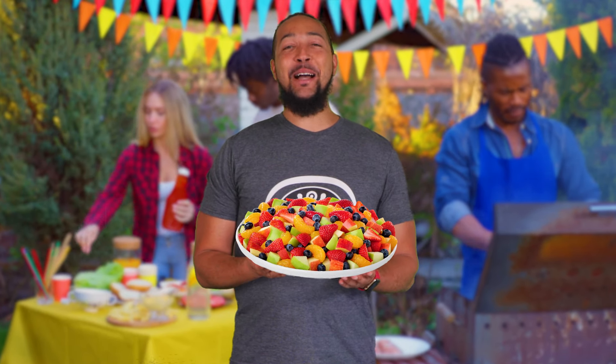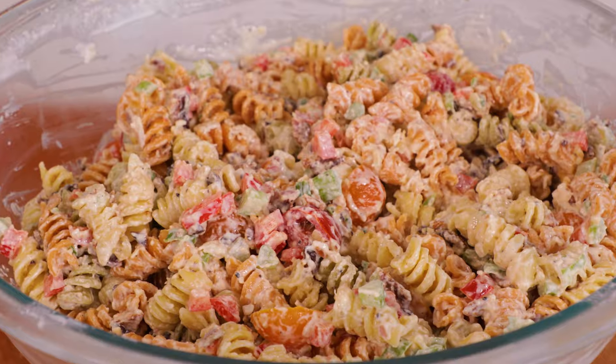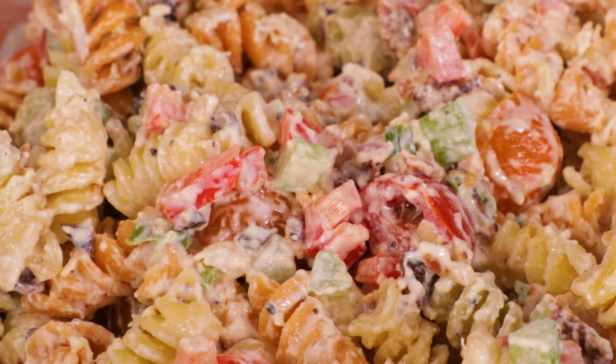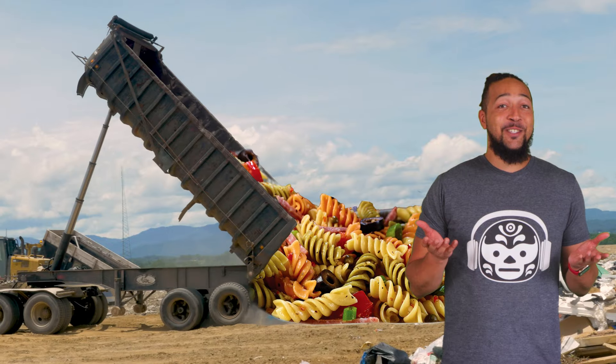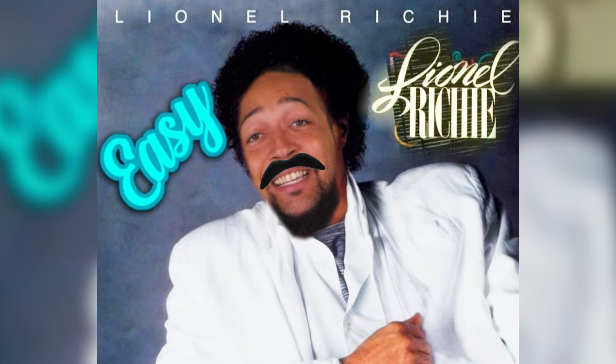Put down that fruit tray and grab yourself a box of pasta because we're making something that people actually appreciate at cookouts. I'm talking Easy Bacon Parmesan Pasta Salad. I don't even need to describe it any further because the first three words are an automatic win. Best thing is you're just dumping everything into a bowl and letting it chill for a few hours.